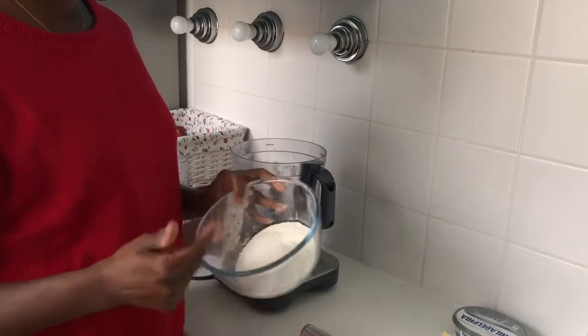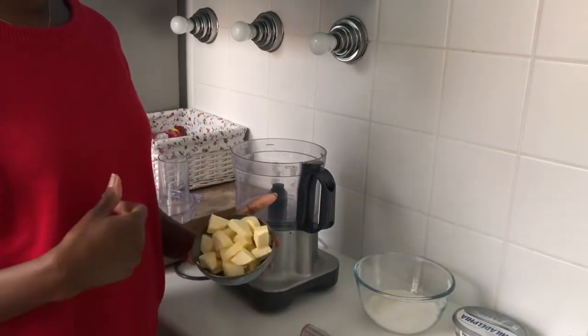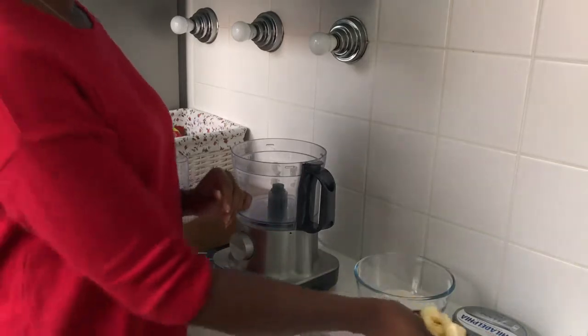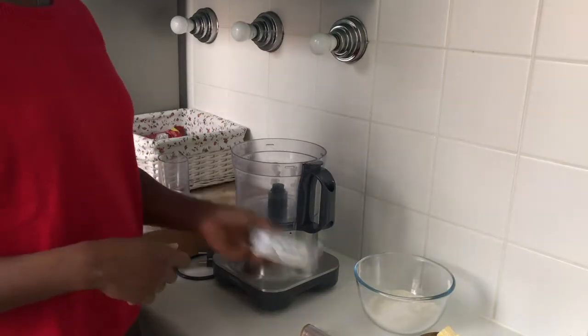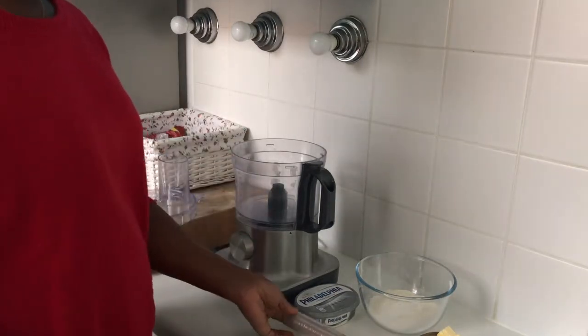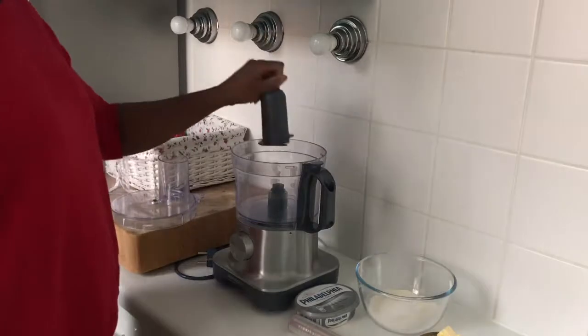We start with some all-purpose flour, a little bit of salt, and really cold — I mean very cold — butter cut into cubes. Your butter has to be really cold. Then we add cream cheese, which is my secret ingredient. You will also need plastic wrap.